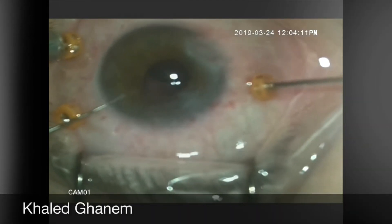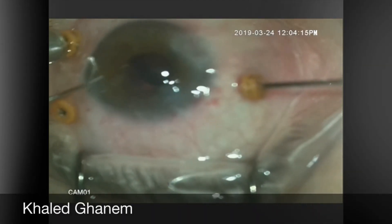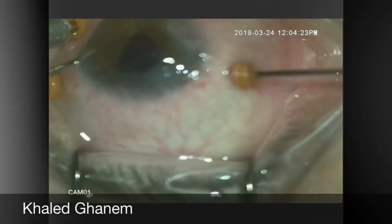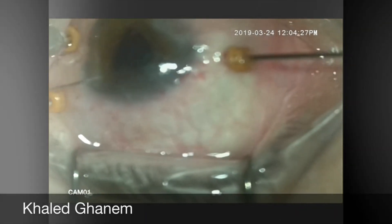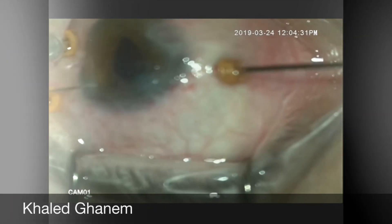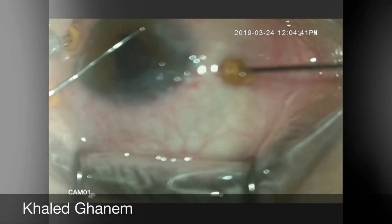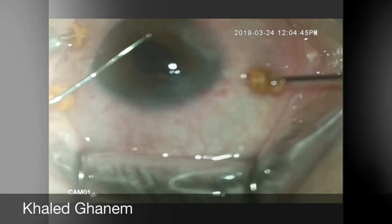The IOL is then picked with the forceps and raised to the level of the iris. Once the IOL is at the level of the iris, we try to exteriorize the IOL at the optic-haptic junction, and the IOL will be kept in place by passing a second instrument at the optic-haptic junction.